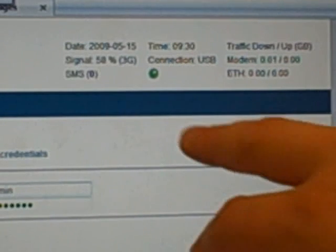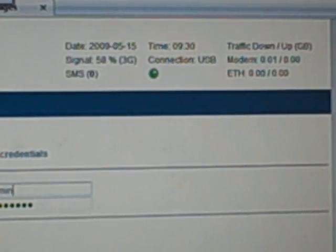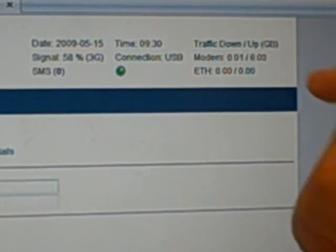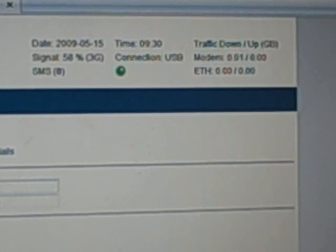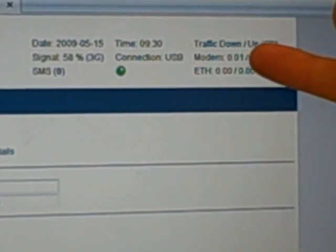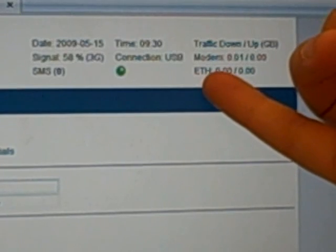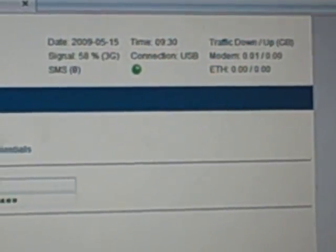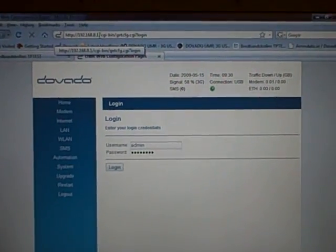It's connected, there are no new SMS messages, and it shows the amount of data pulled down and up in gigabytes for the month. You can see it's over USB — 0.01 gigabytes down — and over the Ethernet LAN port, 0 gigabytes in traffic. It also shows the current time and date.